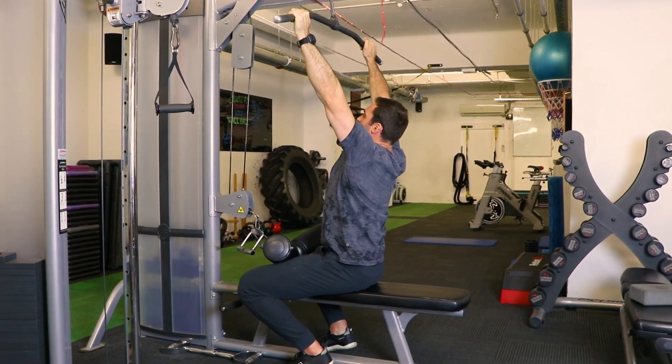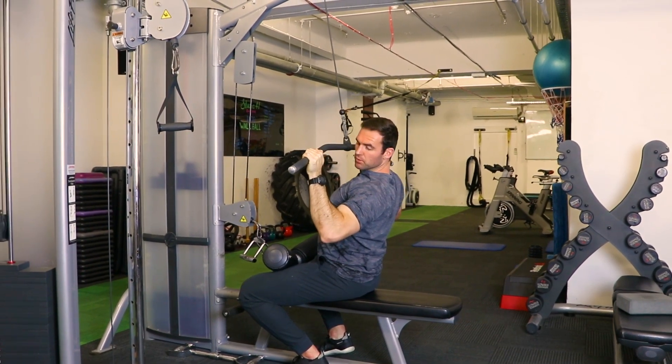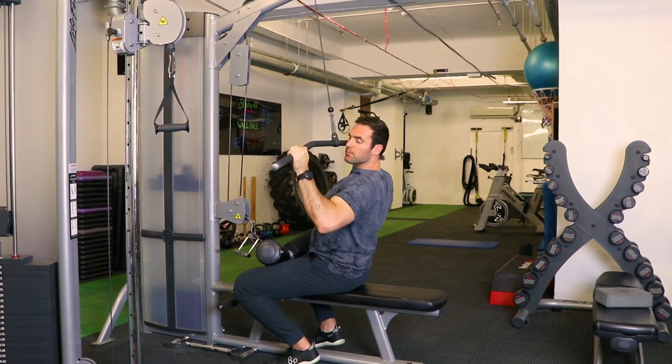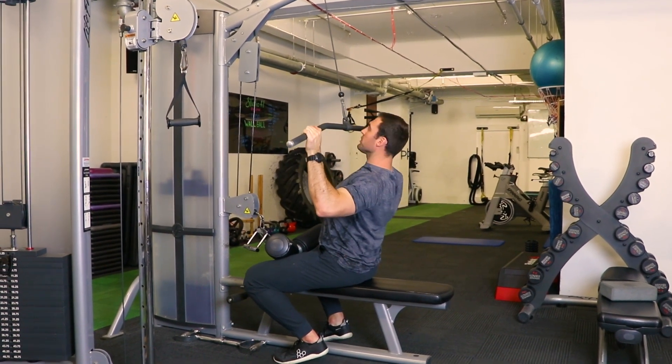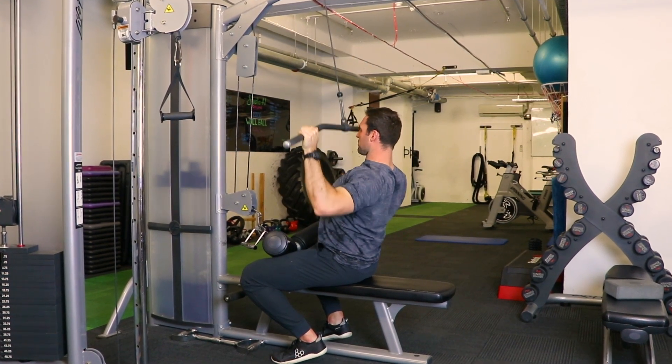We really feel the lats as we drive through. One thing to also be mindful of is that the wrist or forearm stays at the same angle as the cable. We're not rotating or trying to pull down further. We're simply keeping the chest nice and tall, driving the shoulders down and extending through.